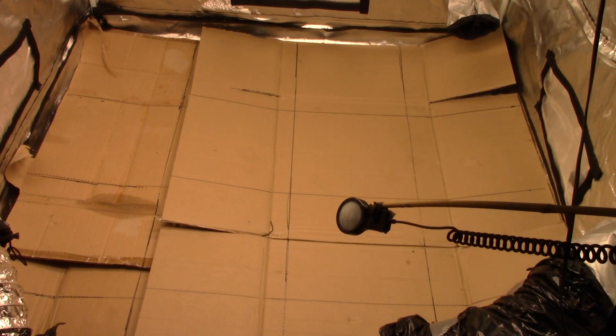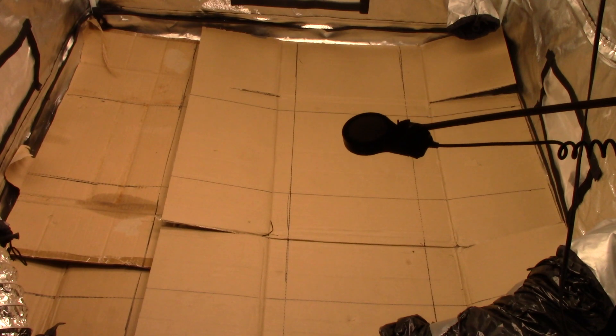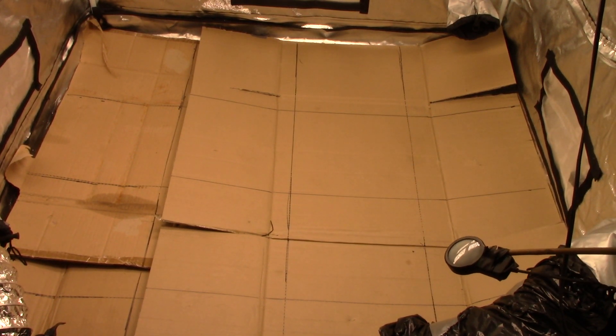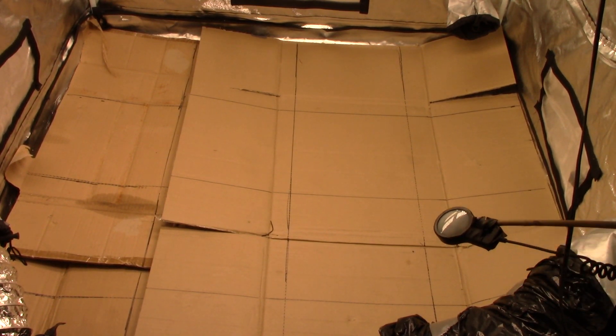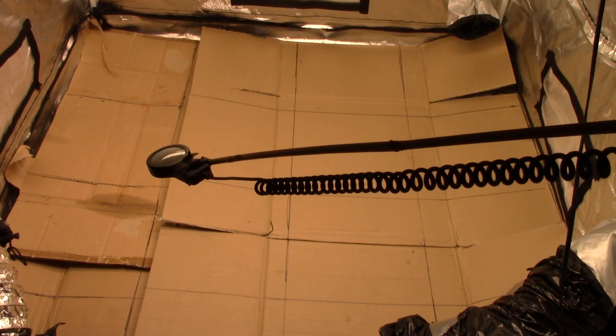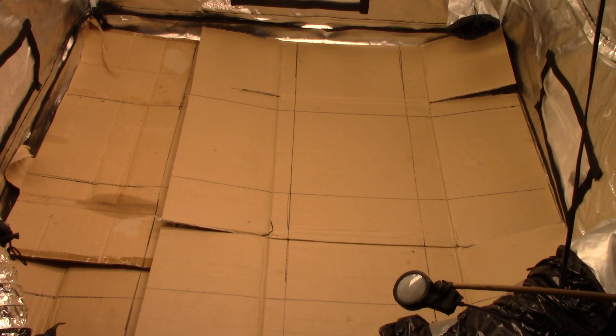Again, not the most expensive light meter and not the most expensive quantum board, but this is the King Bright light and the Hydrofarm $185 meter from Amazon. There are some varied numbers across the grid — 570, 509 — so that gives you an idea of the spread.